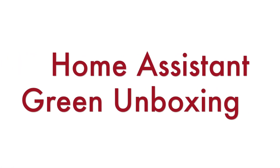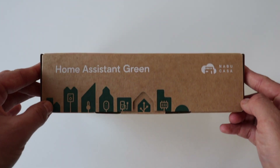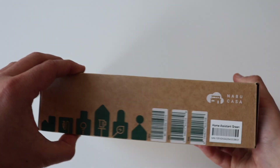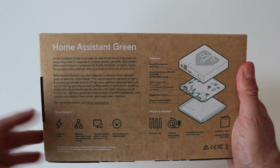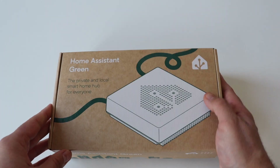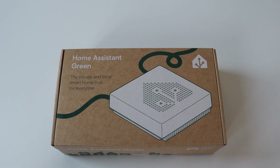Let's start with the unboxing of Home Assistant Green. It comes in a really nice eco-friendly cardboard box. The box contains a universal power supply at 12V providing 1A direct current, a quick start guide, warranty and safety information, an Ethernet cable, a nice big sticker with the new Home Assistant logo, and of course, Home Assistant Green itself.